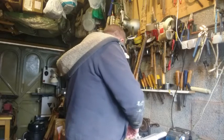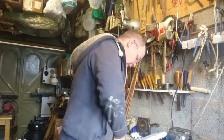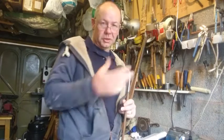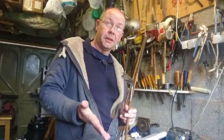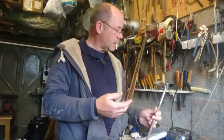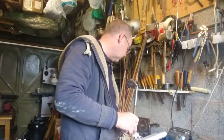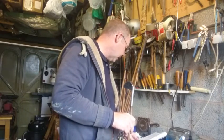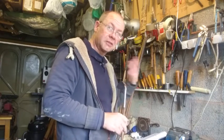Then we go to a mashie, which a lot of people — particularly older golfers — will say is a five iron. Well, it was a five iron in the hickory era, the fifth iron in the set, and in fact this one is stamped both five and mashie. But again it's more like today's seven iron probably, and that is 38 degrees loft and a swing weight of C8, so again just slightly heavier.